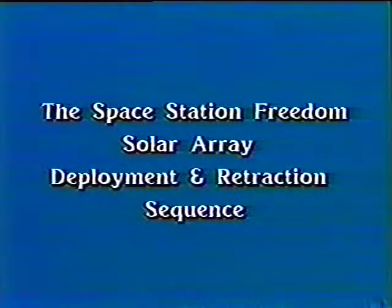This video describes a deployment and retraction sequence of the Space Station Work Package 4 Power Systems Solar Array, designed and built by Lockheed Missiles and Space Company.